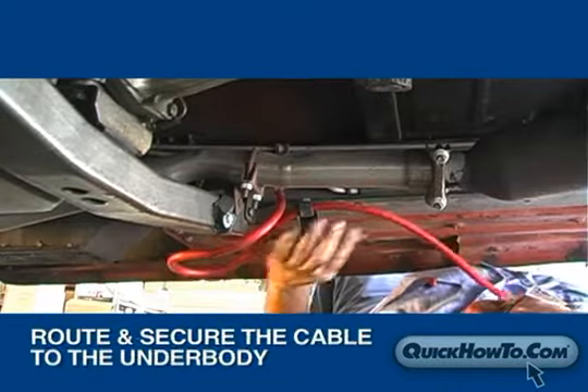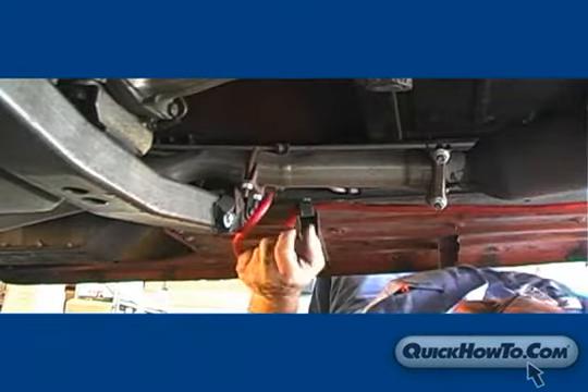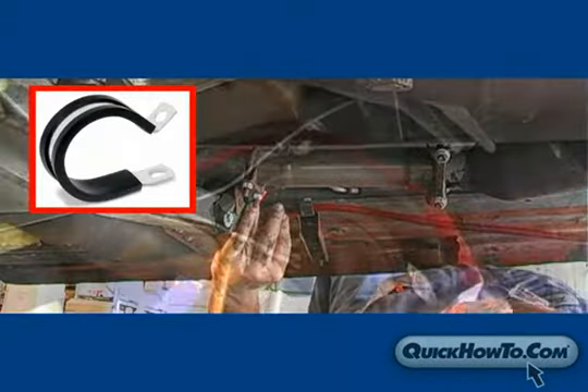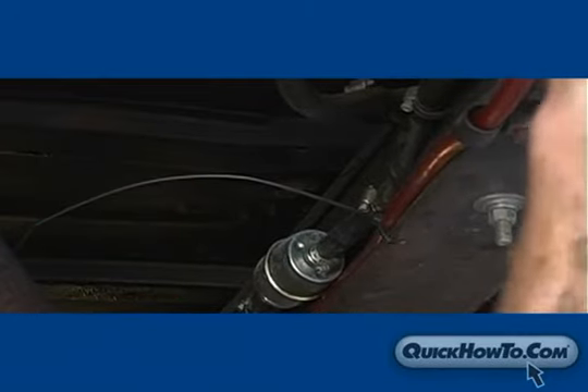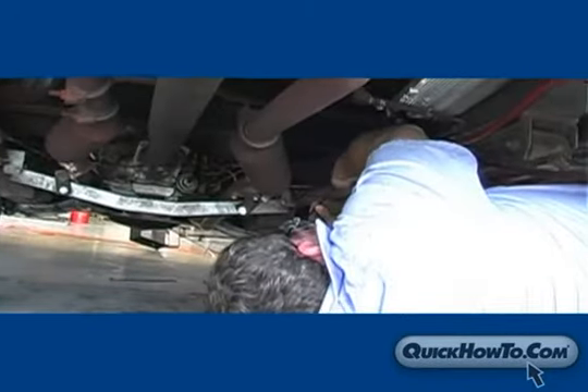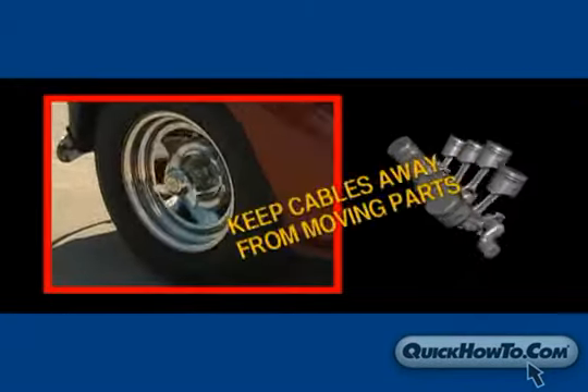Next, carefully route the cable, securing it to the underbody as you go with either cable clamps or nylon cable ties. Be sure the cable is tightly secured and not touching any moving parts of the vehicle, such as engine and drivetrain components.